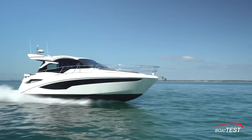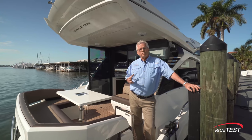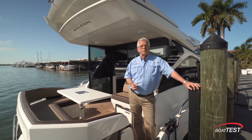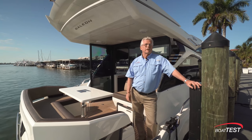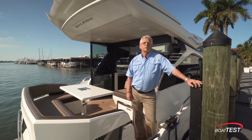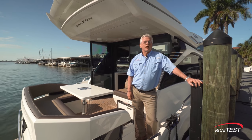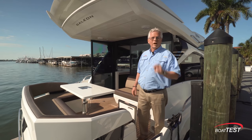Clearly this 425 HTS has a lot of big boat features in a smaller package, and there really doesn't seem to be a lot of compromises in space — it all comes together really nicely. I'm also glad to see that the fit and finish we've come to appreciate from Galleon is still intact. That's my features inspection of the Galleon 425 HTS. For BoatTest.com, I'm Captain Steve — we'll see you on the water.